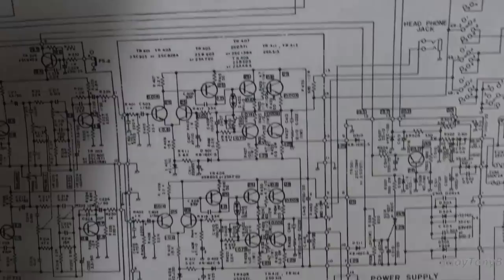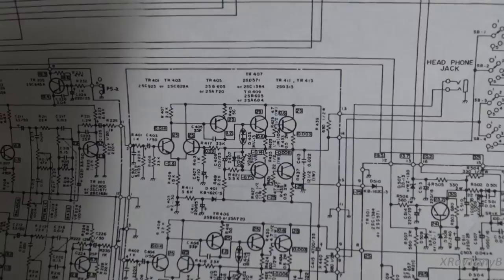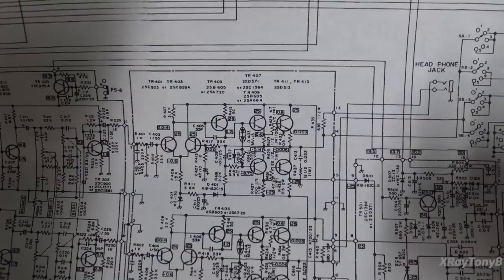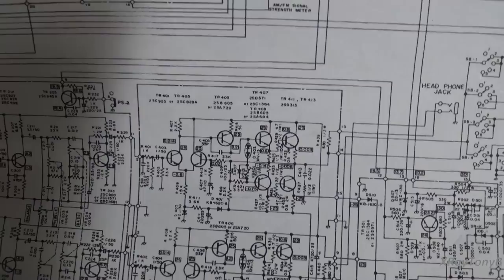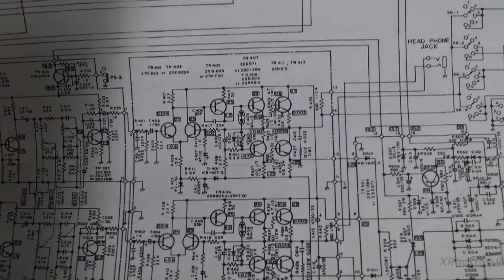I didn't have any 0.5-ohm resistors — only some 0.22s. So the voltage they tell us to set in the procedure is going to be different because the voltage drop is different due to the different resistance. But I was still able to get this adjusted and it works perfectly. The amp sounds fantastic. I did a power test and across almost the whole spectrum it's almost 22 watts — a solid 21 watts of clean power. Only down around the 20 to 30 Hz range does distortion start coming in at 21 watts. If I back the power down to about 19 watts, the distortion drops off very low. This amp has very flat response and that beautiful warm sound — really crisp highs.